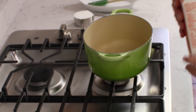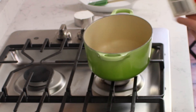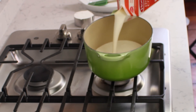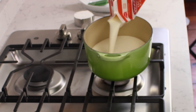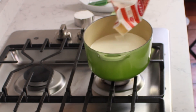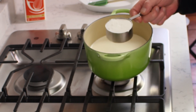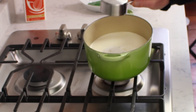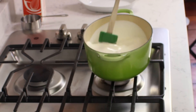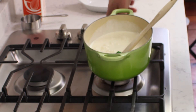The first ingredient we need is a quart of heavy cream, and we're going to pour the cream into a saucepan. You're probably clutching your pearls right about now. Then add one half cup of regular granulated sugar, and give this a little stir. And then put on the heat.